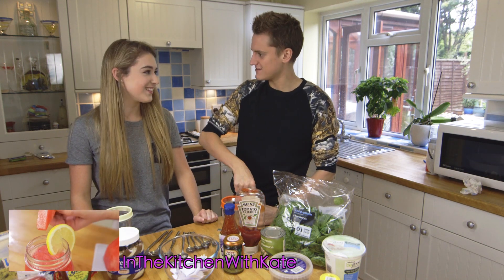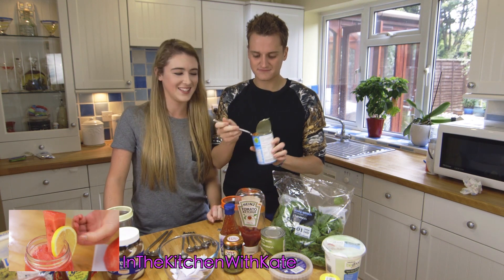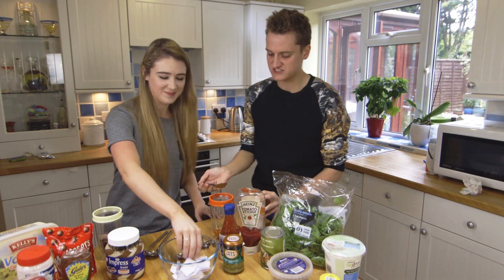Kate also does smoothies on her channel, don't you, Kate? Yes. Head over to my channel and I'll be showing you how to make nutritious, delicious smoothies.